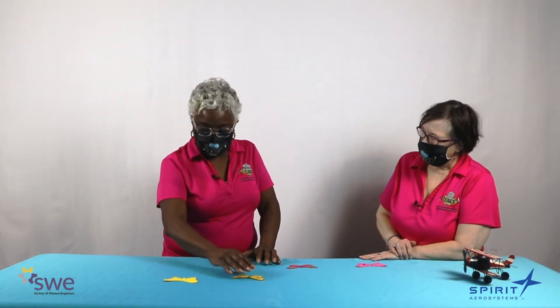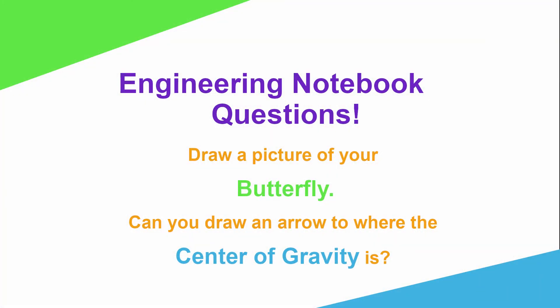What a great activity — we talked about the center of gravity with our balancing butterflies. Will all of you please take out your engineering notebooks and show us what you did. Please draw a picture of your butterfly with an arrow pointing to the center of gravity. Thank you so much for joining us in this activity of balancing butterflies. Please take a picture of your butterfly and send it to us on Facebook so you can be eligible for a prize. Until then, see you next time.